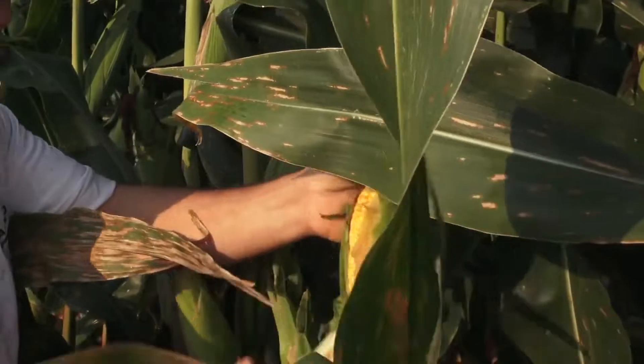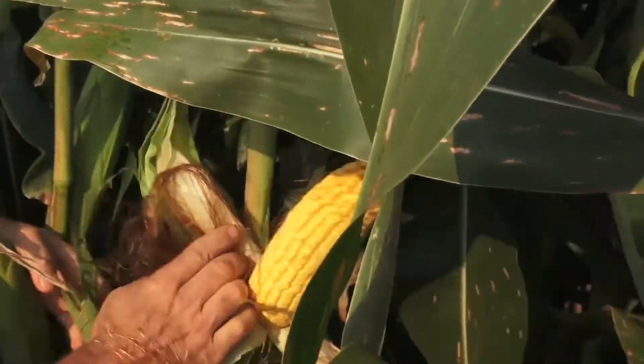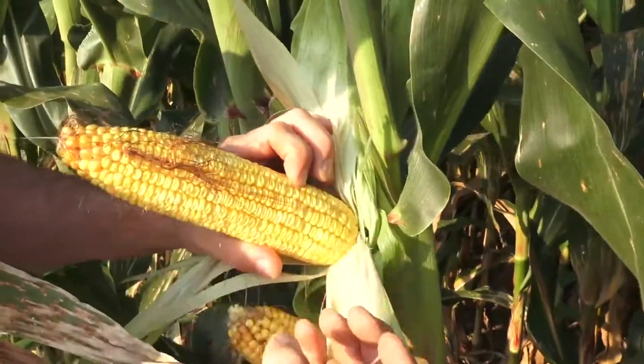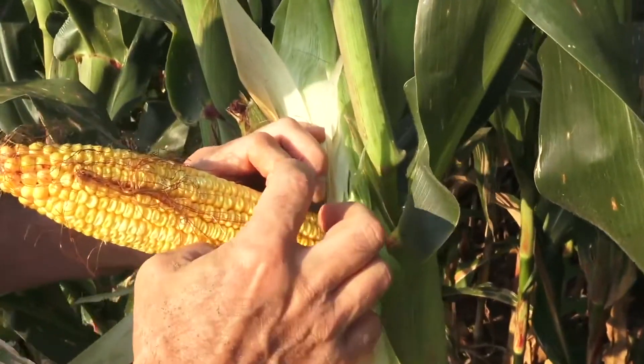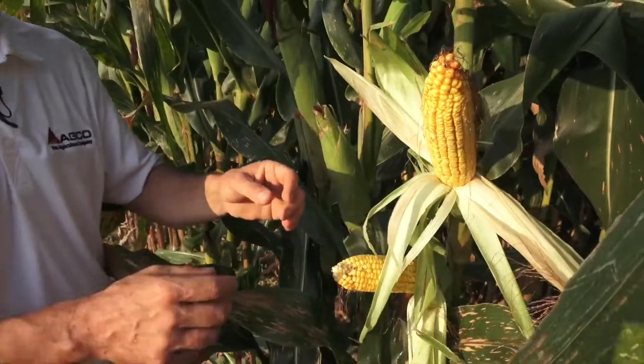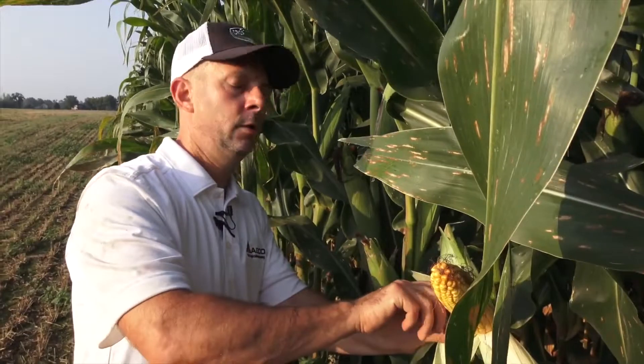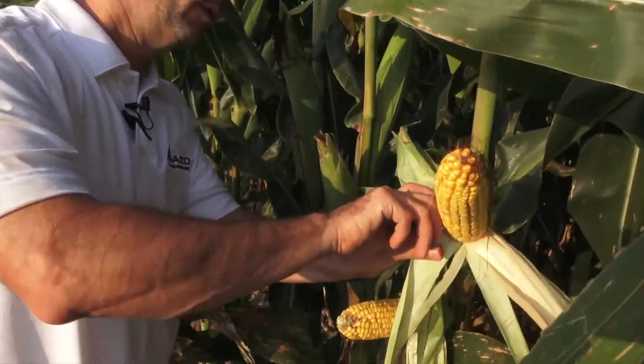I shuck back the ears on the first plant, and then I count the number of rows around. I always start with one marked by my finger — this ear has 18 rows around.